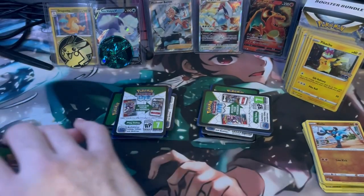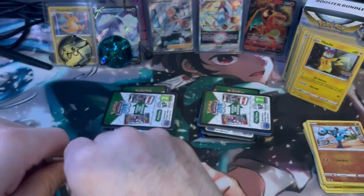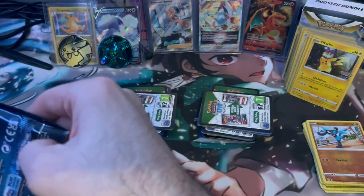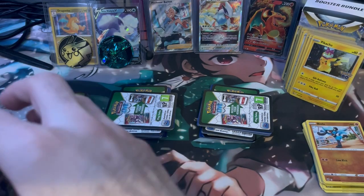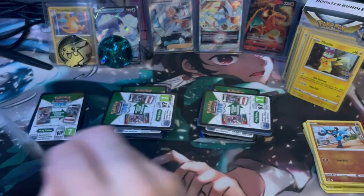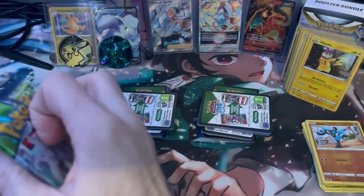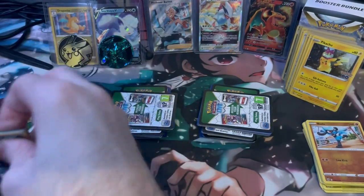I thought I was doing something good with all these hits and stuff. Alright, last tin right here. I mean, I hope these are all hits — that'd be one lucky purchase if all of them are hits. There we go, two more packs. We'll go right to left this time because last time we went left to right.